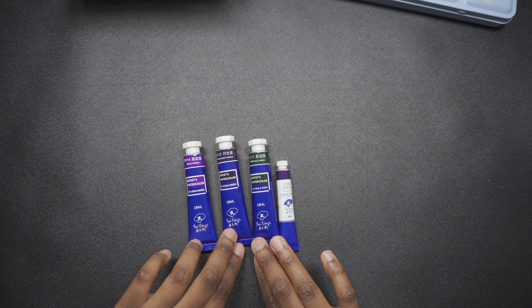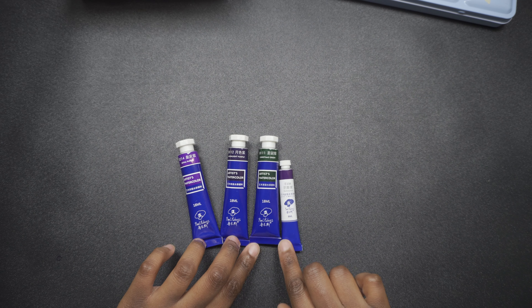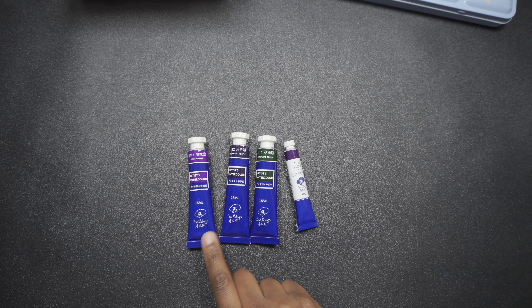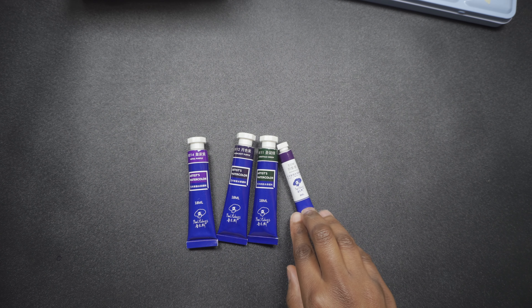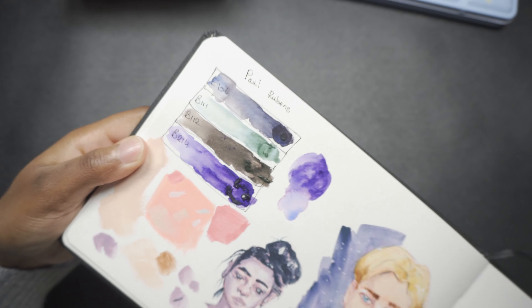I've been eyeing these Paul Ruben watercolor tubes for a few years and I finally got them because they were so affordable. I think the bigger ones were around €4 for 18ml. I got the smaller tube. By the way, I got Royal Purple, Moonlight Purple, Christmas Green, and Shadow Purple.